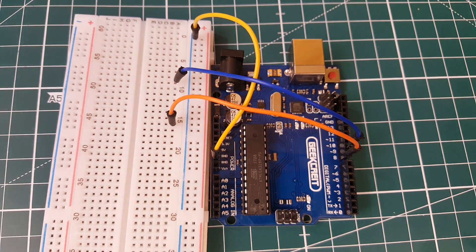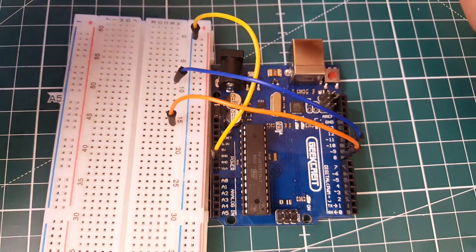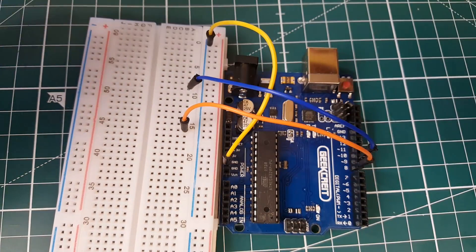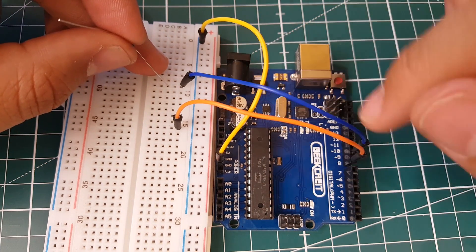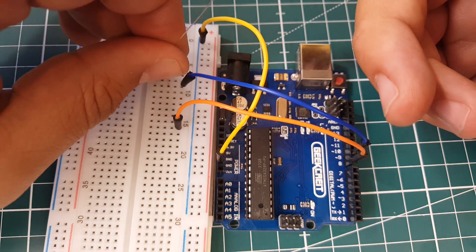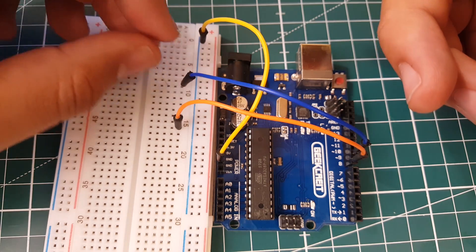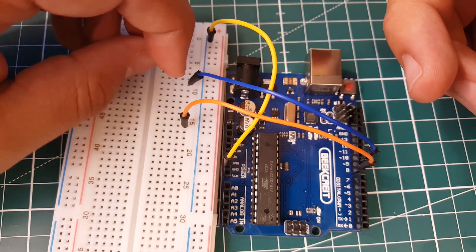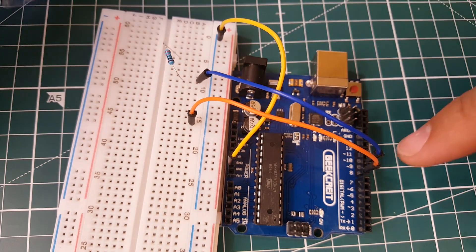We're going to need two resistors. You need resistors so the LEDs don't blow themselves up — LEDs will just keep drawing as much current as they can until they die. So we're going to take a resistor here for pin nine, and route it along the breadboard to a new row. There we go, that's routed.